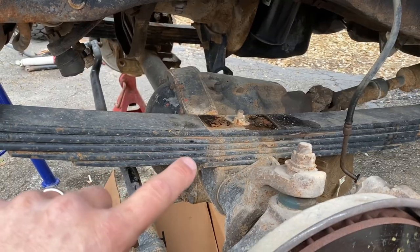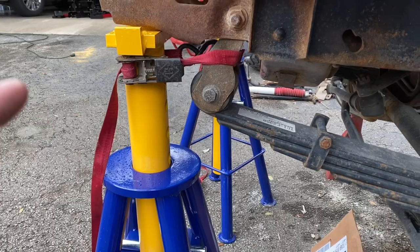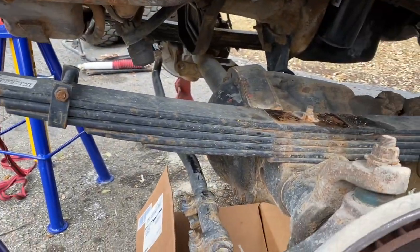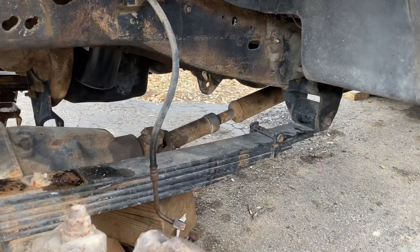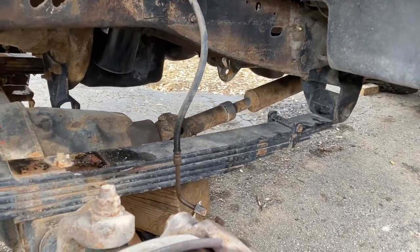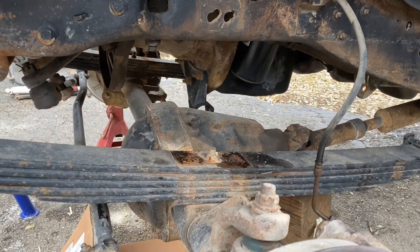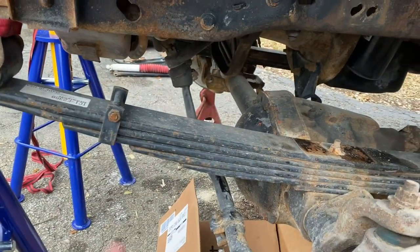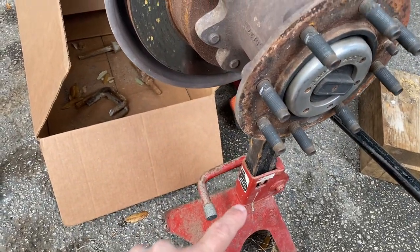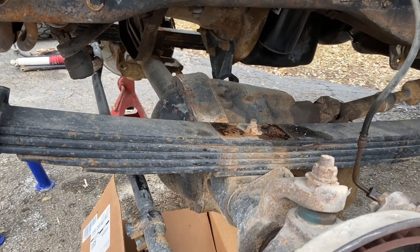Now nothing's really holding the leaf springs onto the axle. Make sure the frame is supported somewhere else, because once we remove these bolts — 19 millimeter — nothing will be supporting the front of the truck. We need support on the actual frame so the axle and leaf springs can drop down when we want them to. Right now they're being supported, but in a second we'll change that so we can lower the axle.